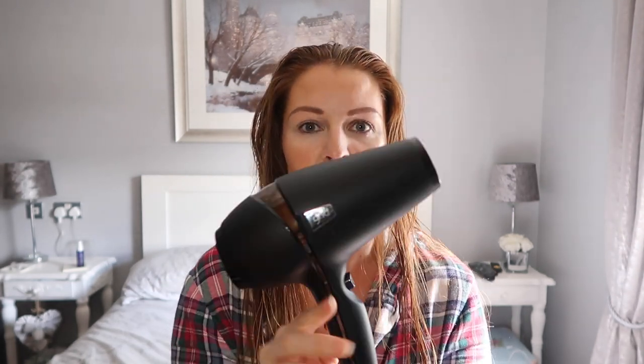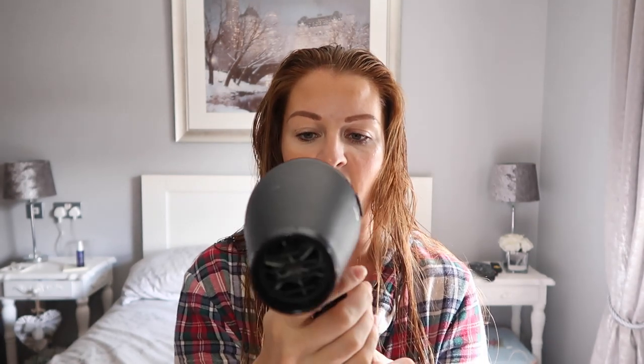Now I'm going to dry my hair. I use the GHD hair dryer — I've had it for years and I find it the best for drying my hair the quickest. I have got long, very thick hair and it takes ages to dry — it really holds the water. If you're anything like me you just want to dry your hair as quickly as possible. On a day-to-day basis I just want to blast it dry and get on with my day; I don't want to be sat for hours doing my hair.